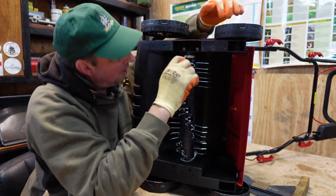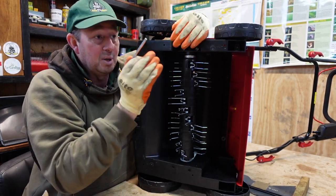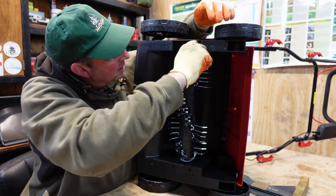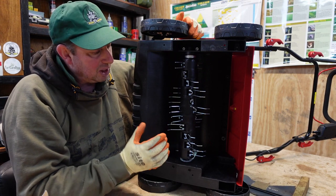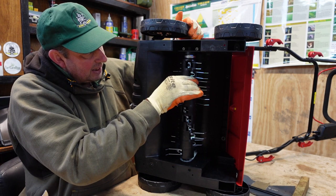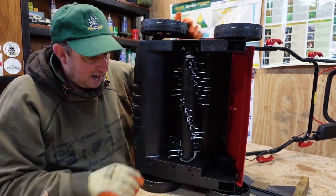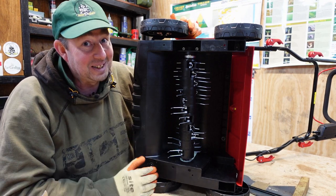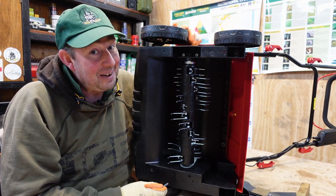Remember: once you've tightened the first bolt, go back and tighten the first one again, because as you pull them in they'll go in slightly unevenly. Just tighten one, tighten the other, and that's it — both tight and fitted. You can then turn the cartridge by hand since it's an electric motor, and there should be very little play up and down. That is your scarifying cartridge fitted, and you can't get it the wrong way around because there's only one way it can go in.